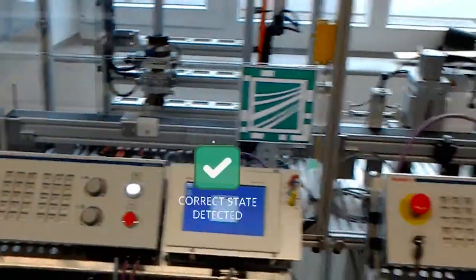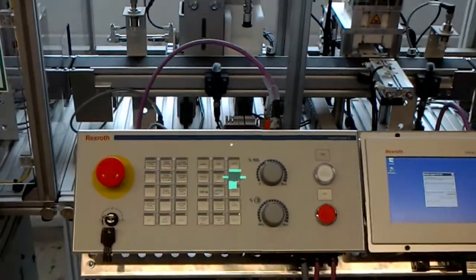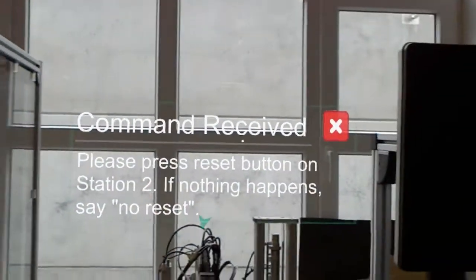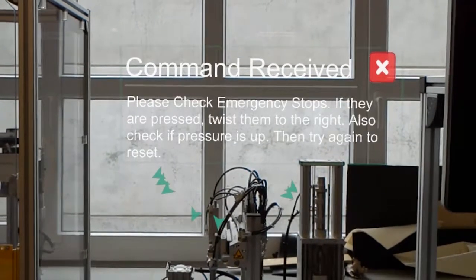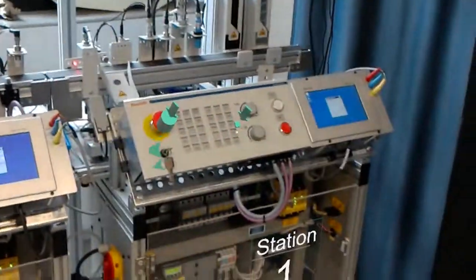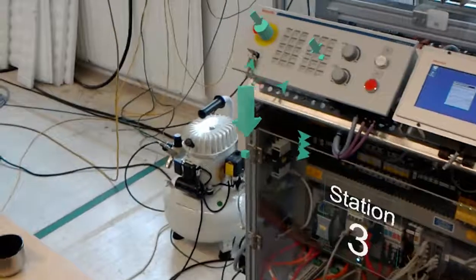Please press the reset button on station 2. No reset. Please check emergency stops — if they are pressed, twist them to the right. Also check if pressure is up. Afterwards, try again to reset.